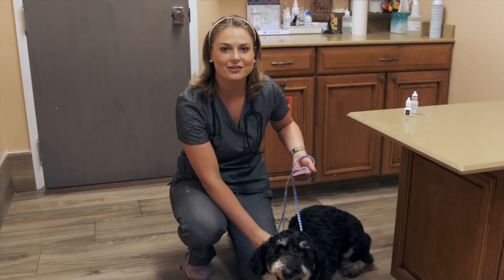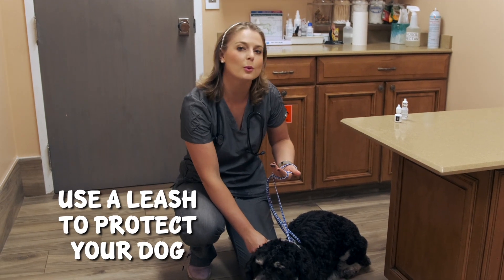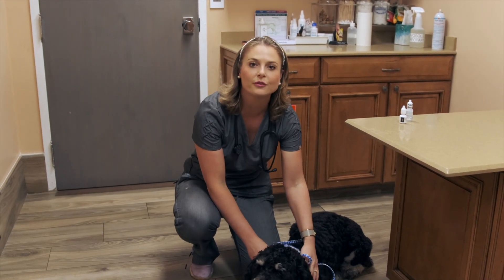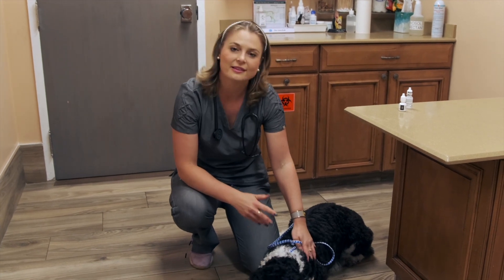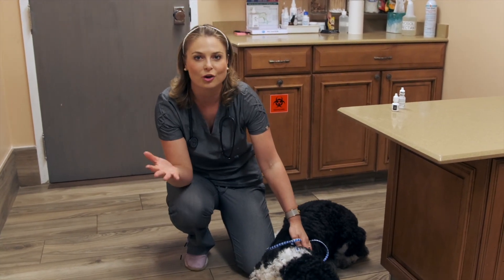The second thing is using a leash. Get your dog's leash that they're comfortable with at home so you have control of your dog while you're putting the eye drops in. This way they know that they have to behave and get their eye drops over with.